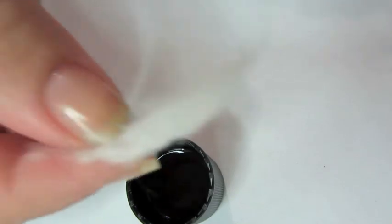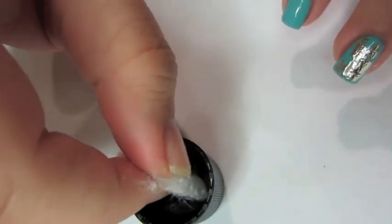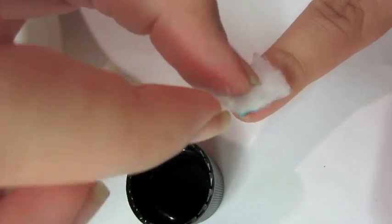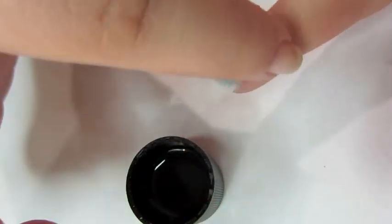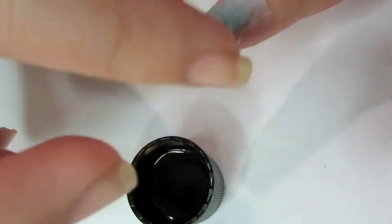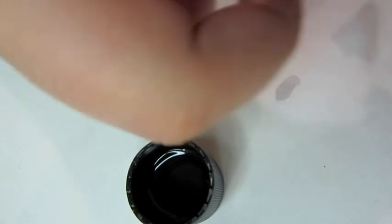Once you have your ten pieces for each nail, take the first piece and dip it in non-acetone nail polish remover. Then place it on top of your fingernail and press down on it so it's attached to your nail, so it can take the polish off later.